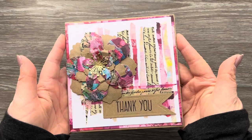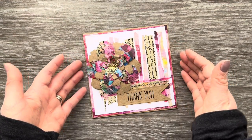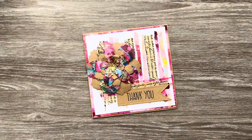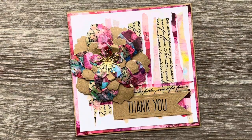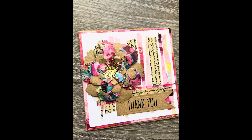Thank you so much for joining me today. I really hope this has given you some inspiration on how you can use your washi tape. Please let me know in the comments if you've enjoyed this video or tried something similar, and don't forget to leave a like and subscribe if you'd like to see more from my channel. Thank you so much for watching — take care!